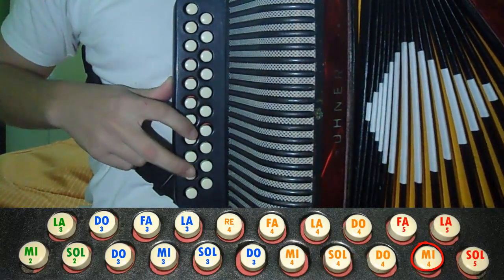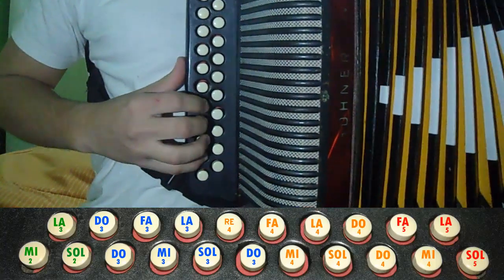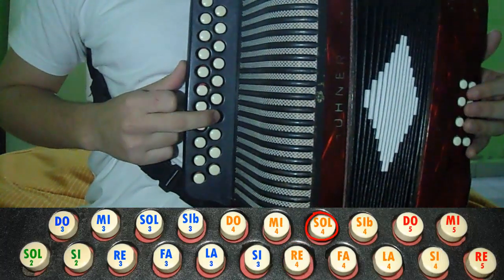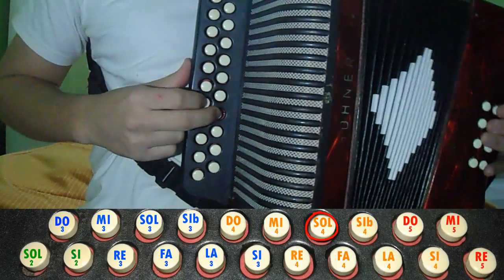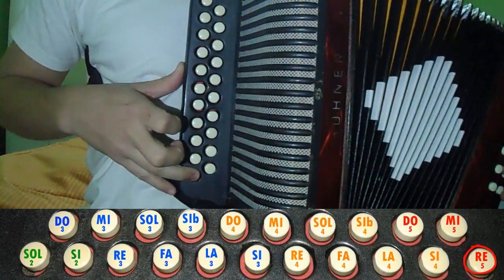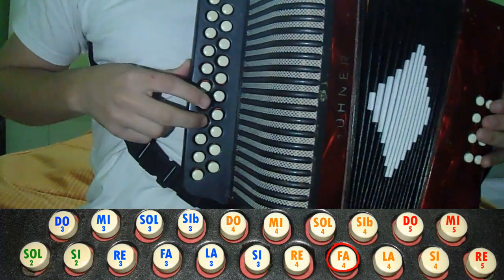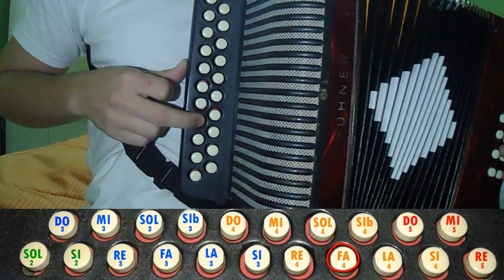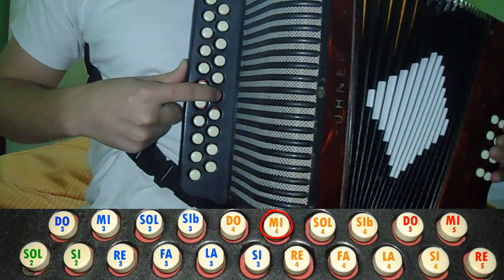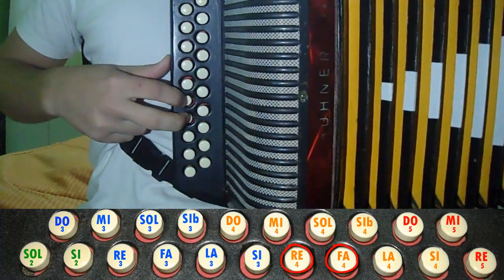This would be like this. We repeat. That would stay like this — we play Mi and open the repeat. Up here, we do Sol and Re. Down here, Re and Fa, and we do this fast. That fast would be like this: Re and Mi. That's the repeat.